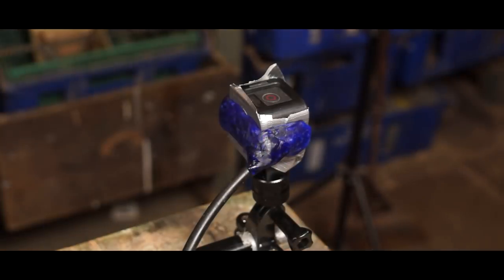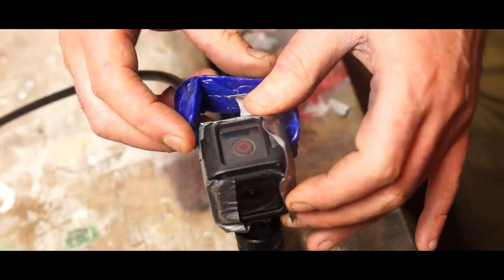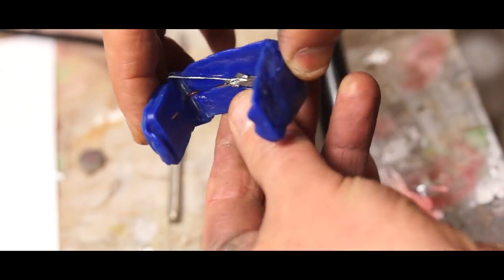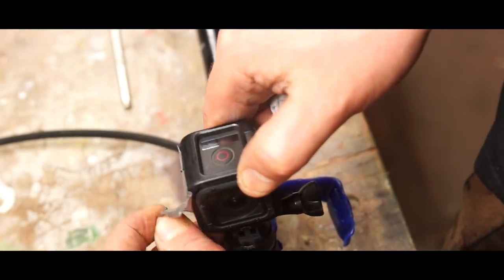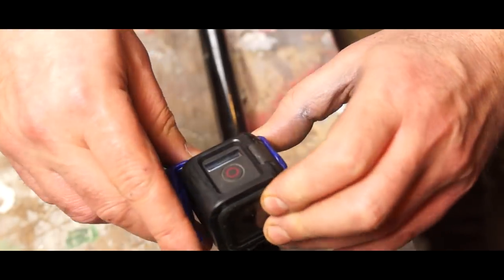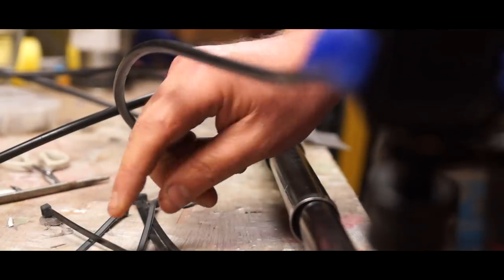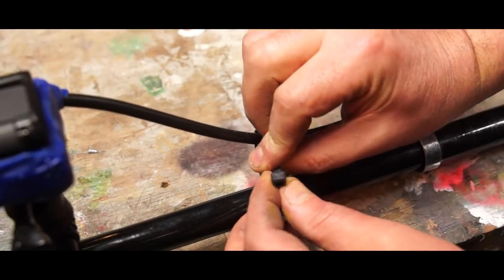I'm going to leave that a couple of minutes for it to cool and firm up. I think that's possibly the ugliest thing I've ever made. I'm going to peel the tape off the camera and give it a test fit. Surprisingly that's not actually a bad fit. I'm going to use some cable ties on the pole to stop that wire flapping about.